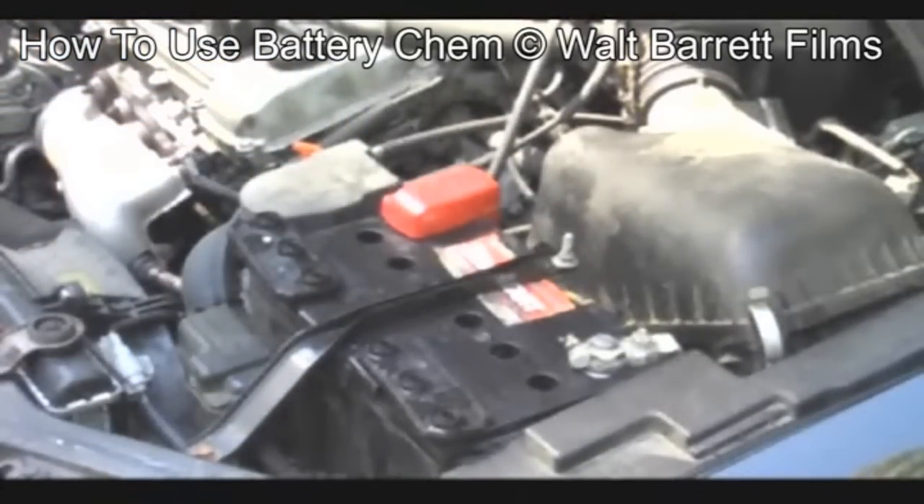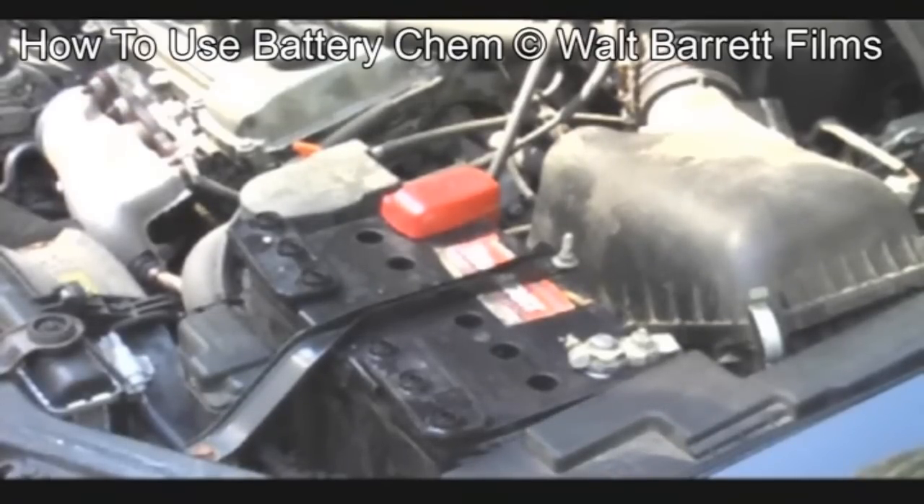We've already cleaned the battery cables on both posts, positive and negative. You always take the negative cable off first, clean it, and leave it off. Then you take the positive cable off, clean that, and put it back on again. Always put the negative cable back on last.